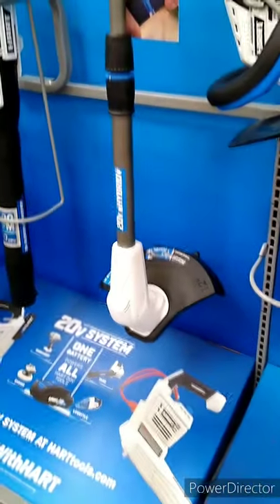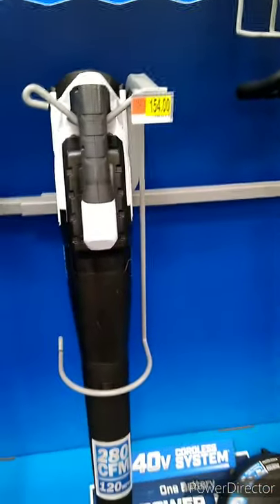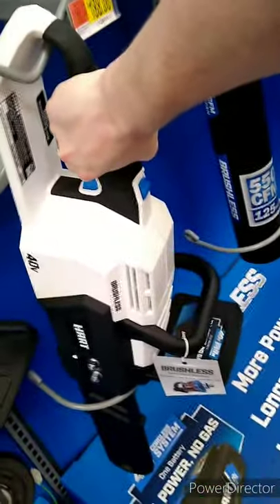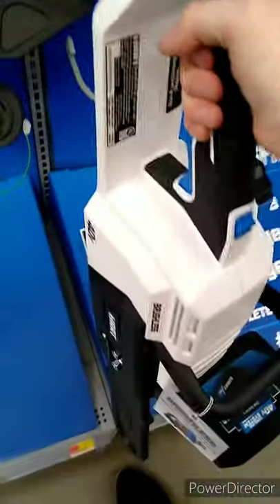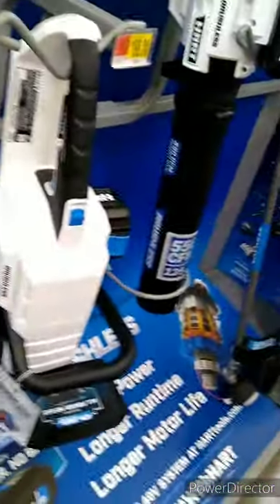They've got multiple items at $100 including a weed eater, a hedge trimmer for $154, a backpack leaf blower for $154, another hedge trimmer or weed eater for $127, and they even have an electric chainsaw for $188. The battery goes in the side — it doesn't have a brake, but it is electric. It's pretty heavy, but the plastic feels pretty durable. It doesn't feel cheap like that pump.